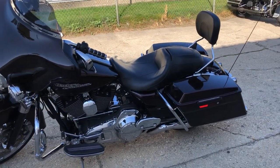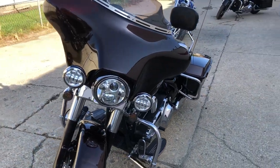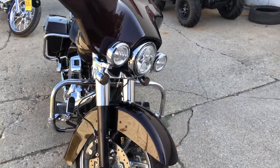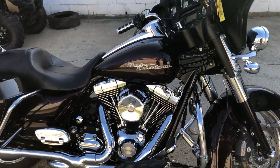Hey guys, approvalpowersports.com here doing a video on a street glide we just got — a 2011 in Marlowe Sunglow. Take a close look, this one's got all kinds of extras on it: matching chrome front and rear wheels, Daymaker headlight, highway pegs, chrome all over the motor, and a Stage 1 Vance and Hines intake.